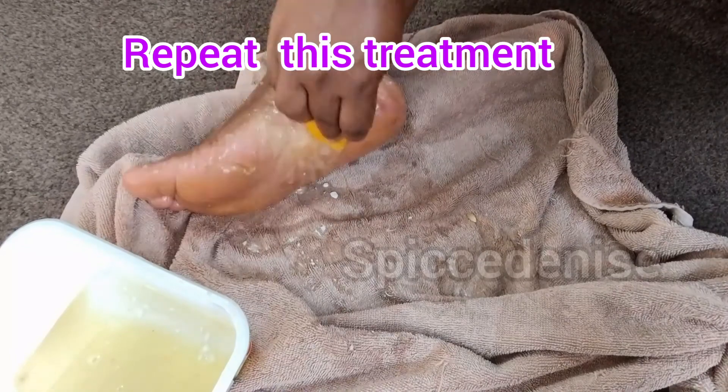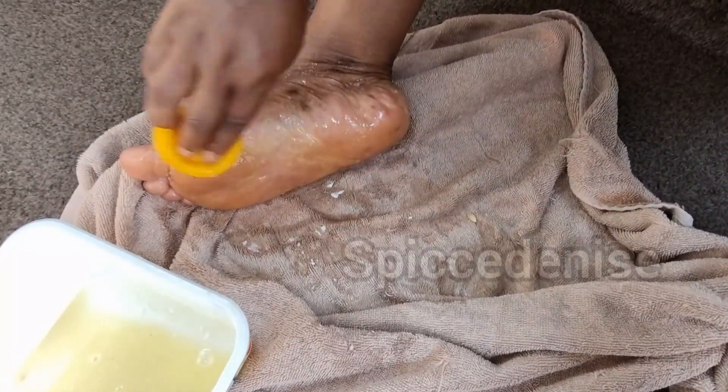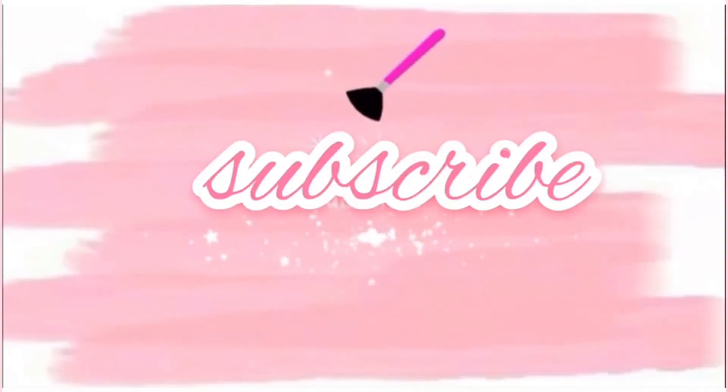So guys, this is how you will be doing it: you massage it on your heels for five minutes, leave it for 20 minutes, and then wash it off with plain water. See you in my next video, bye!